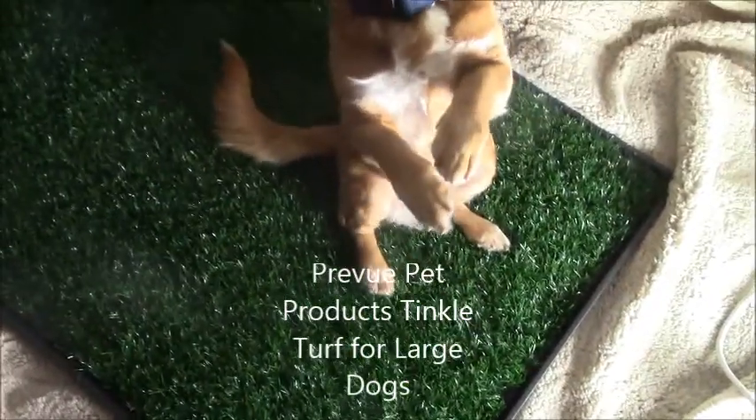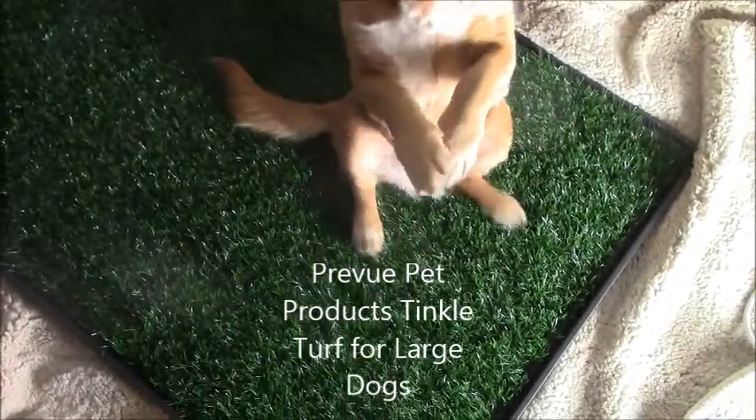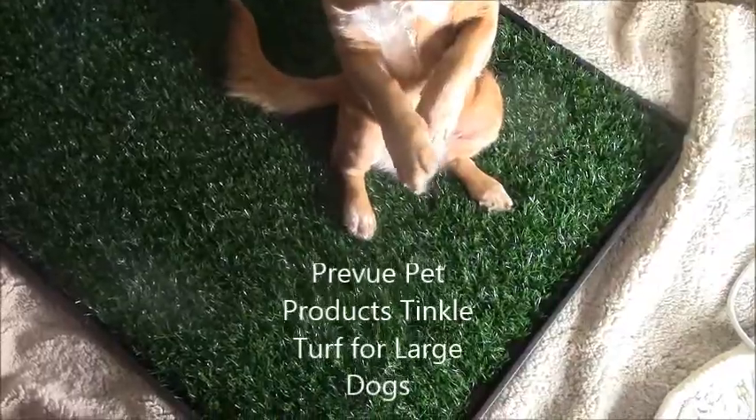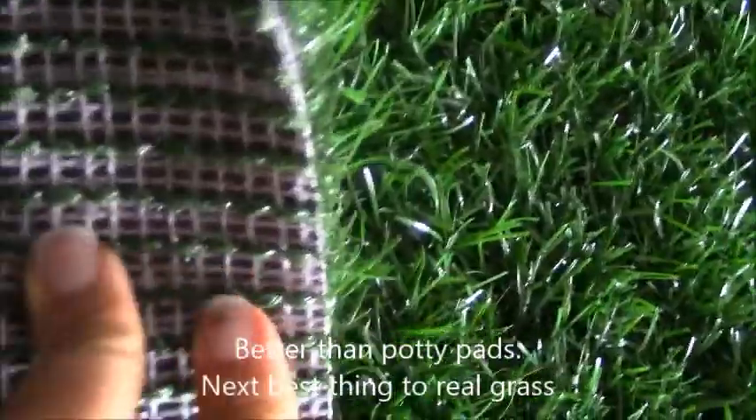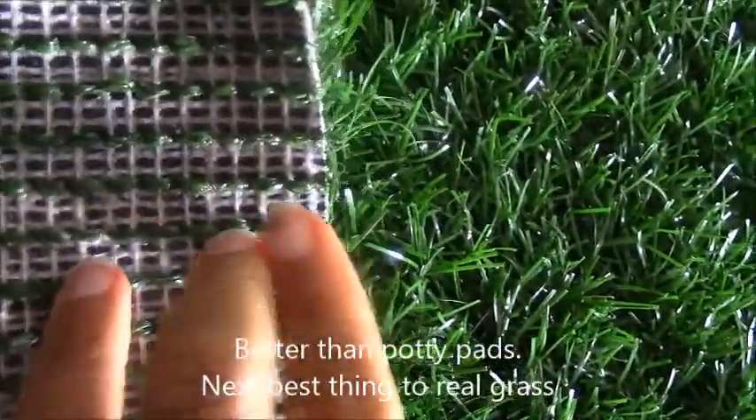This is the Tinkle Turf by Prevue Pet Products. It was about $55 from Amazon and it's basically artificial turf. As you can see, it's a pretty good size and it comes with this plastic tray. It probably has ventilation or drain holes underneath.